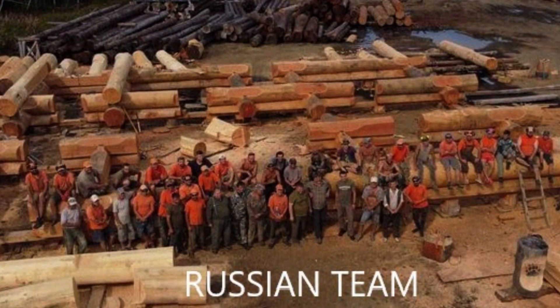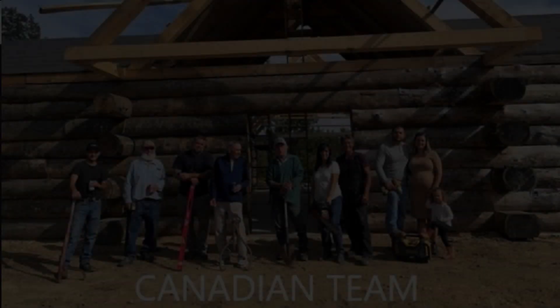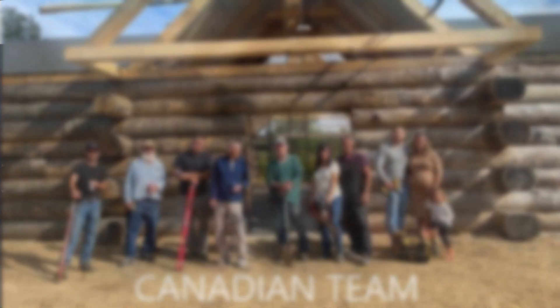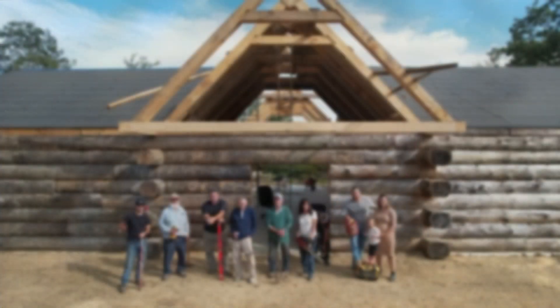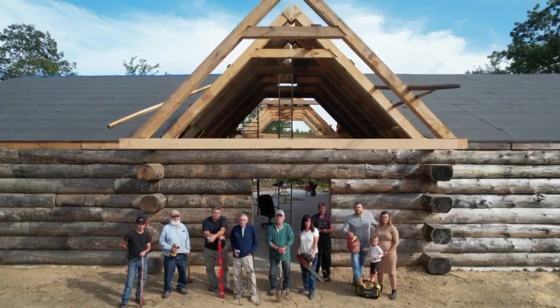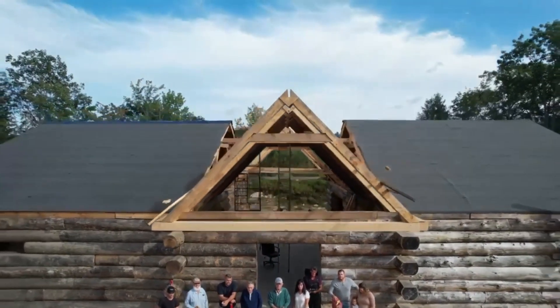My brother sent me this and it made it funny — so this is a Russian team on a log. I decided to put in the Canadian team as a funny, of course. Hope everybody gets that. This is the Canadian team — I'm using my drone. A big thank you to the Canadian team.